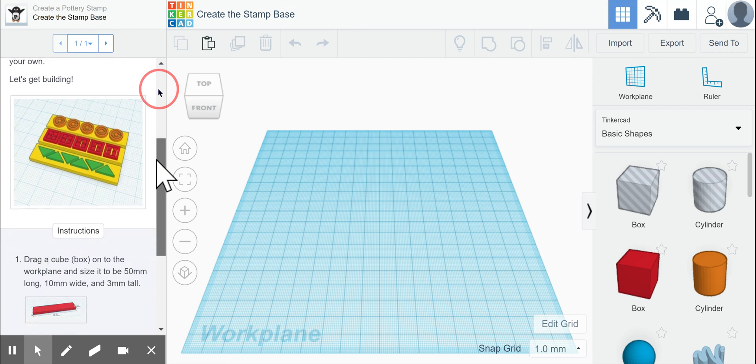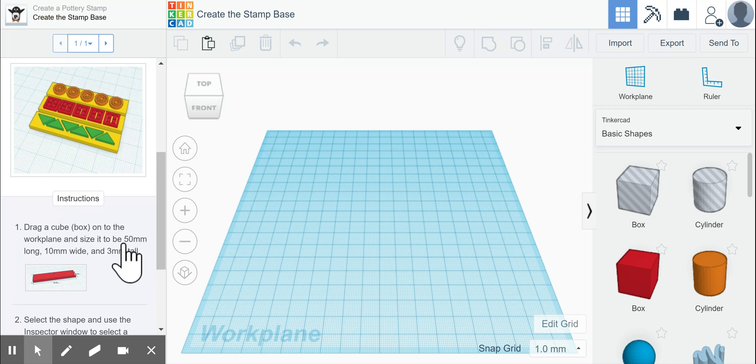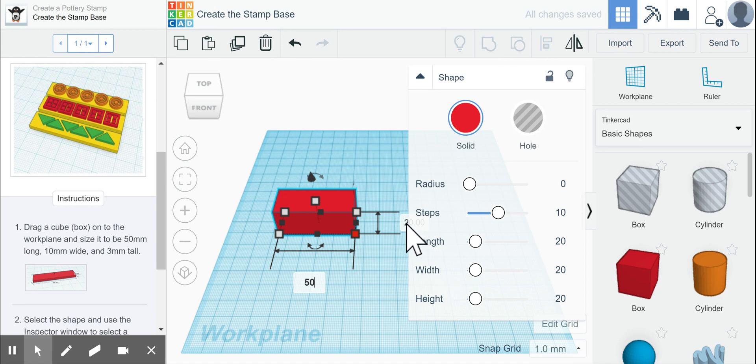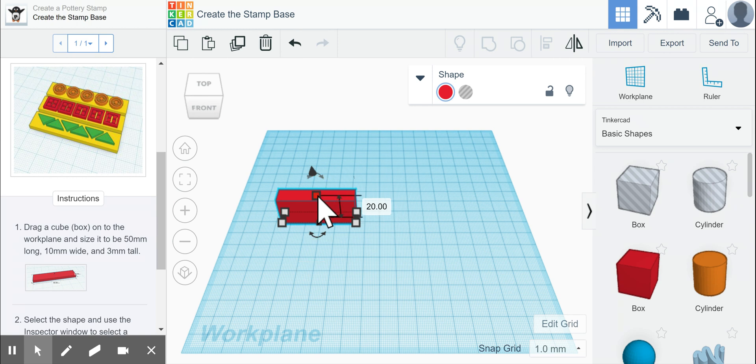You can see a picture on the left of what we want it to look like when finished. The first direction is to drag a cube or box on the work plane and size it to 50 millimeters long, 10 millimeters wide, and 3 millimeters tall. So we drag over our box, click in the bottom right square, and type 50 in the measurement box. We know it's millimeters because the snap grid tells us so. Then we set the width to 10 millimeters, and for the height, we click the top white box and type 3 and hit enter. Now our shape is the correct size.